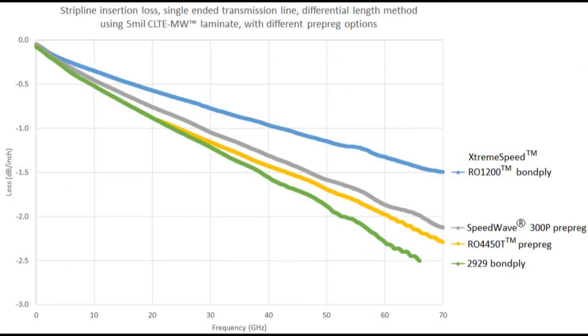Shown here is an insertion loss curve for four different stripline circuits made with the exact same design. All of them use the differential length method, meaning I have two sets of circuits for each curve — one short in length, one long in length. By subtracting the S21 results, I can get the losses in dB per unit length; in this case, the y-axis shows loss in dB per inch. The lowest loss curve is the blue curve — the Extreme Speed RO1200 bond ply — with very good loss at 1.5 dB per inch at 70 gigahertz for a stripline circuit. That's really good — maybe the best I know of.